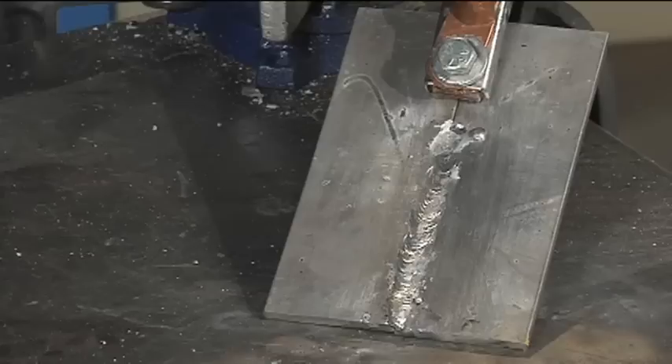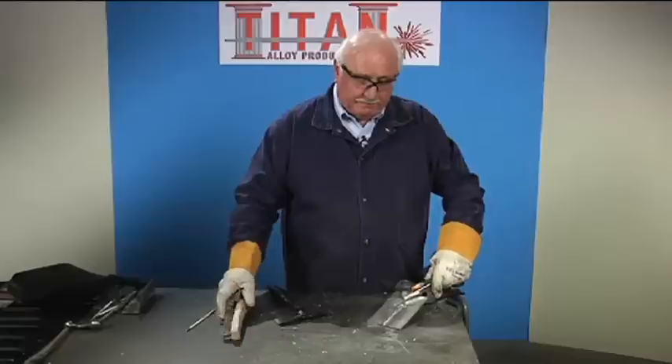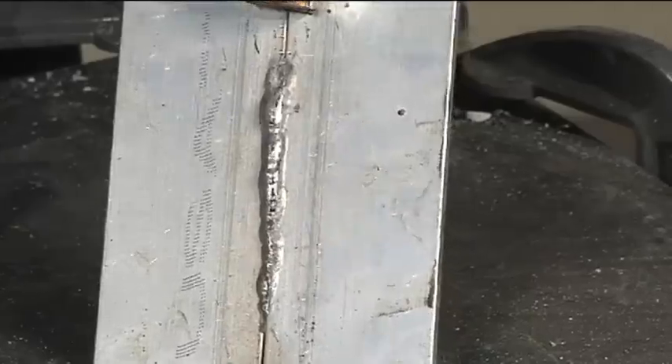You have to move like a weld. This is almost as good as MIG welding aluminum. On the back side, you've got full penetration.